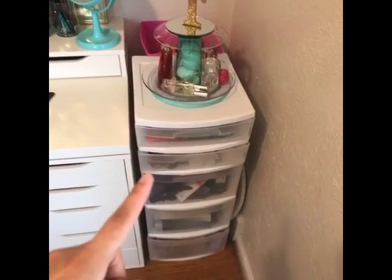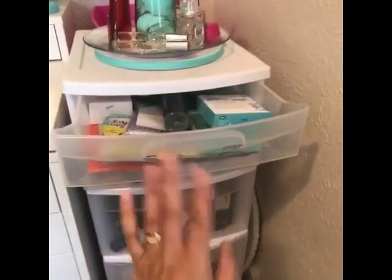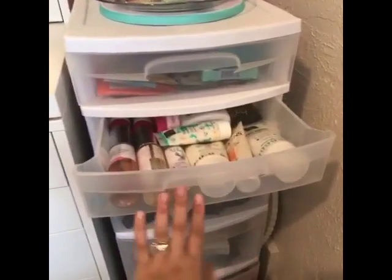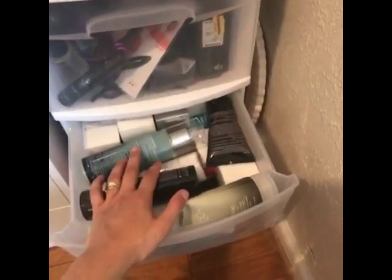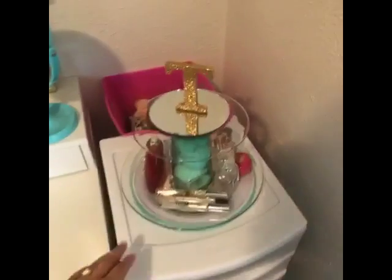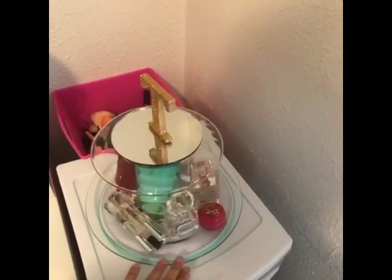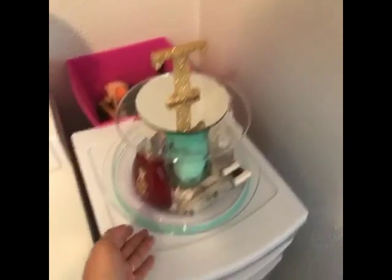Over here, this container is actually what I use to store my makeup in — this is just extra stuff. In the top drawer is some face stuff, hands and feet cream, and this is my hair stuff — a lot of products I haven't used, H2O and a lot of other things I got for my job. These are just little thank-you packets and stuff that I give to my clients.